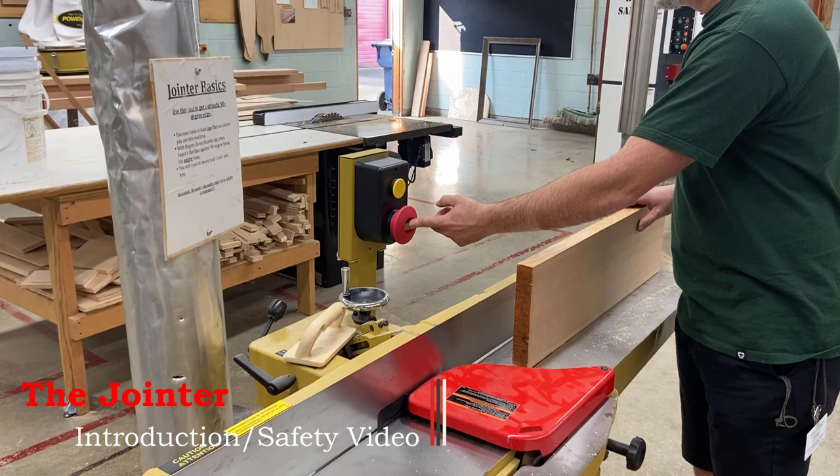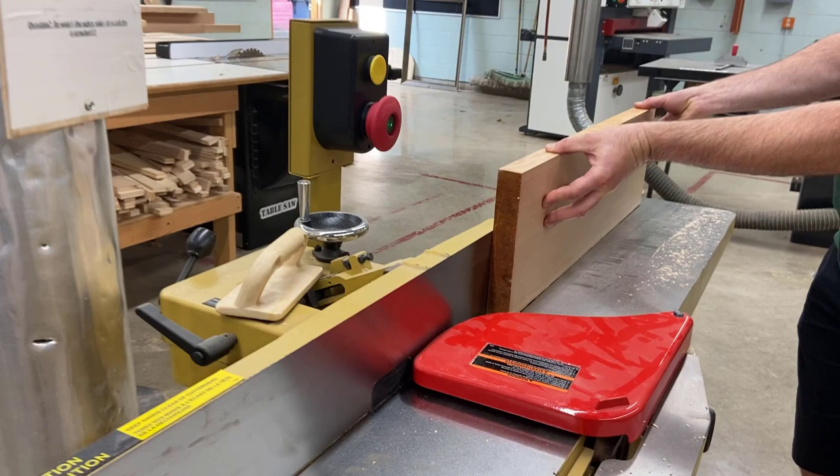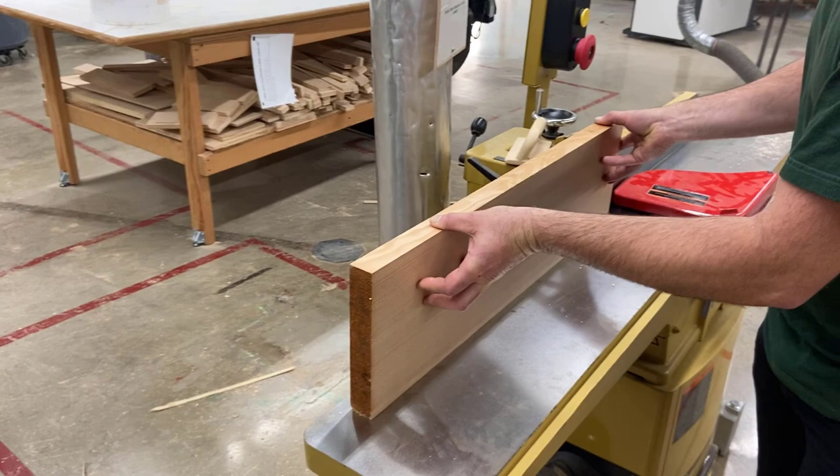This is an introduction safety video on the joiner. We are going to introduce you to the basic components and safe operation of this machine. To begin, let's go over some of the basic components before we start talking about safe operation.